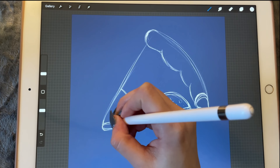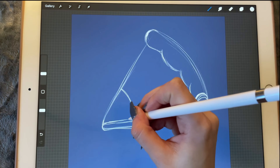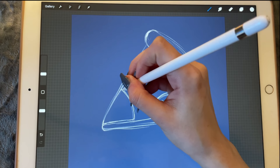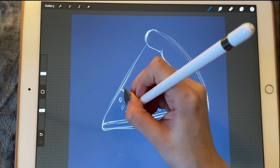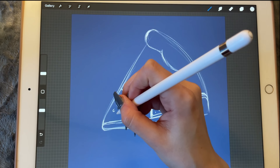We'll have to elevate the second pepperoni slice a little bit to make it look like it's 3D. We'll also draw in the little blobs of fat that we did earlier.